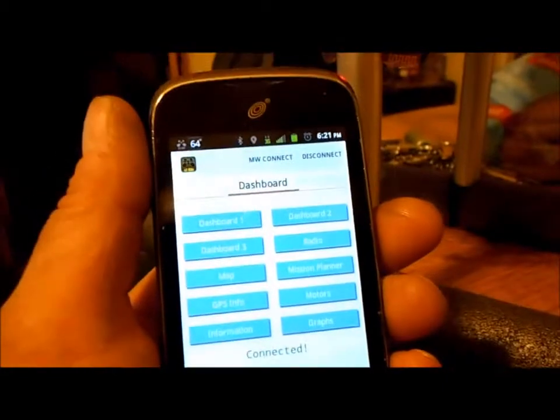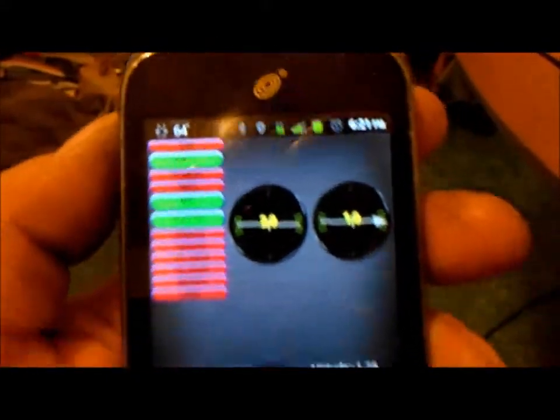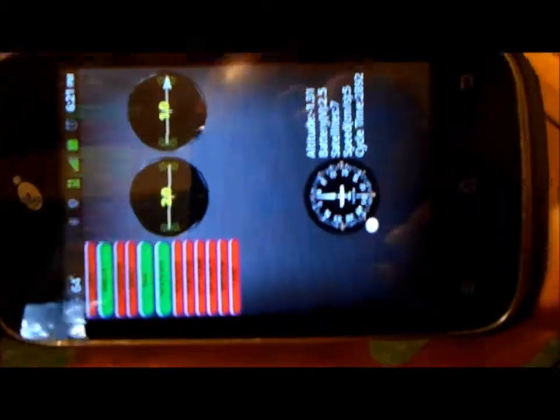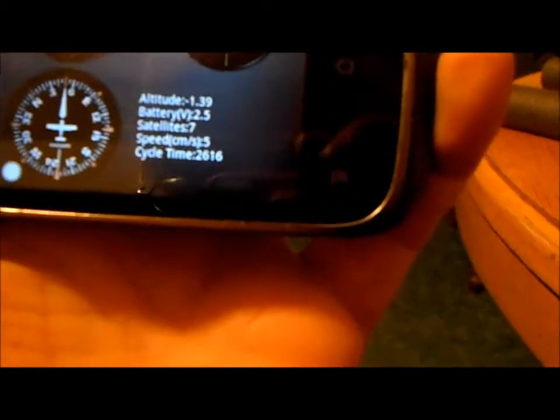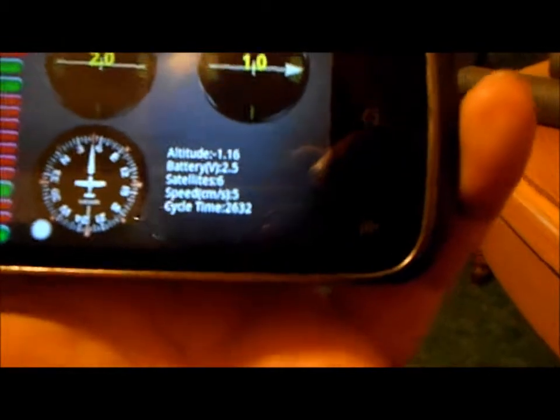Once connected, it gives you a dashboard that shows all your active modes, and I think that one's the compass. Let me flip it this way — yeah, so you've got your compass, the picture thing. I'm not sure what the 2.0 and 1.0 readings are. It's also got your modes over there on the left.